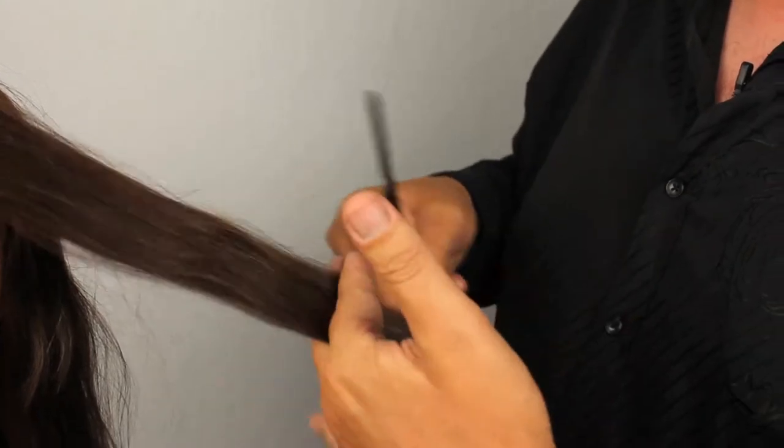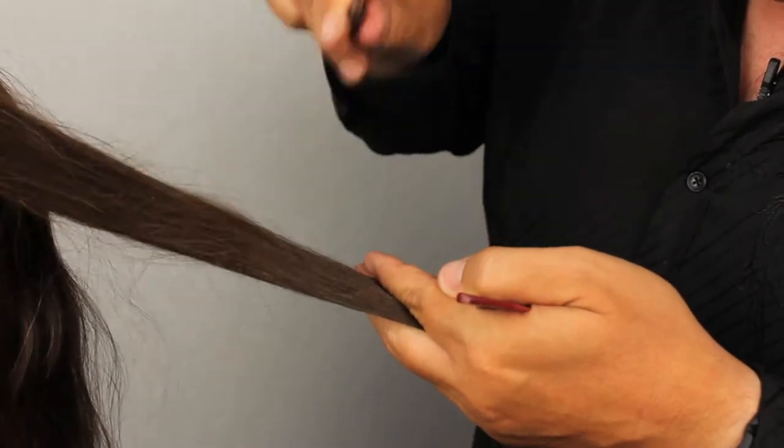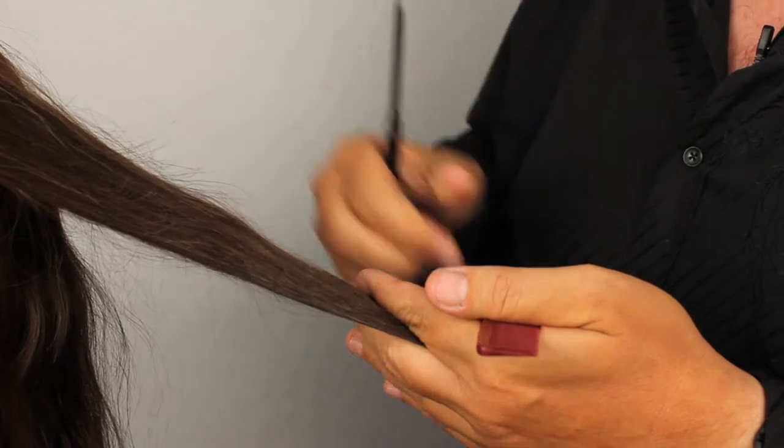So please, if you're using your razor, don't go in tap, tap, tap like that trying to get your blade through the hair.